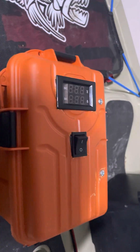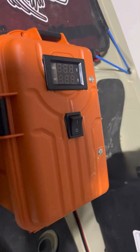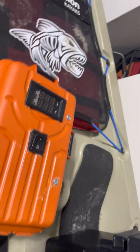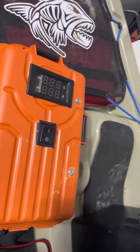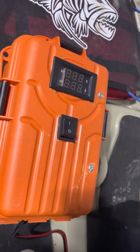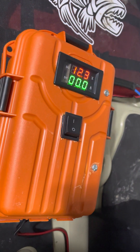The Makita battery option did work, but only for about an hour solidly. After that it would cut in and out because of the chips and the software inside the battery itself. Maybe there's another option out there, but that's just where I'm at with it. As you can see, I've installed a switch.